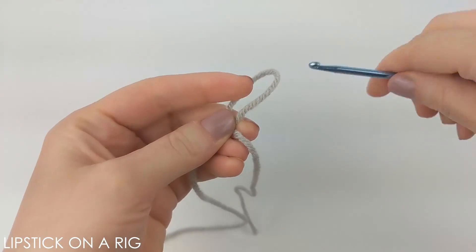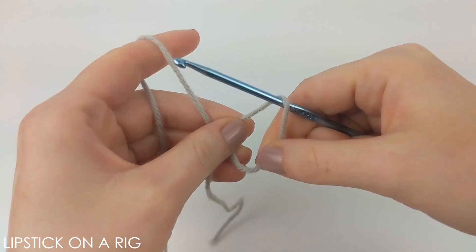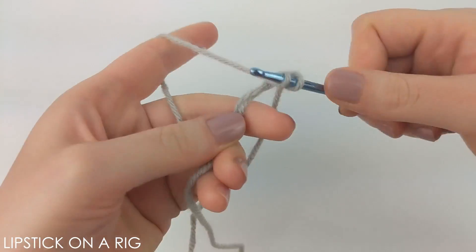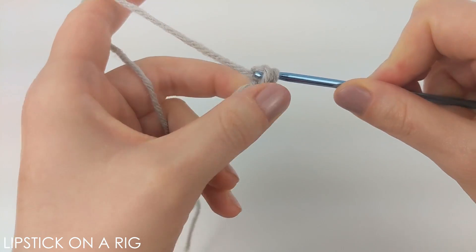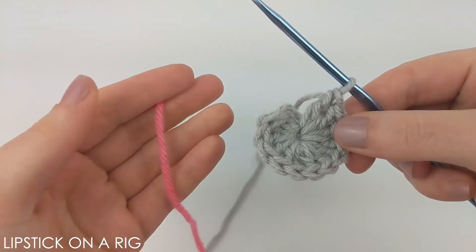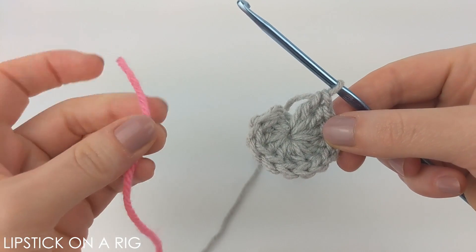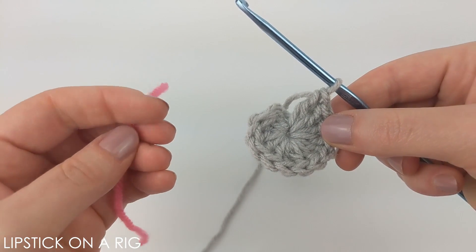We're going to begin this project with a magic circle and place 12 double crochets inside of it. If you're unfamiliar with any of the stitches used in this pattern, please check the links in the description — I will have my stitch tutorials listed down there. From here we're going to be working a continuous loop pattern, which means we won't be starting and stopping each individual row, but instead it's going to act like more of a spiral.